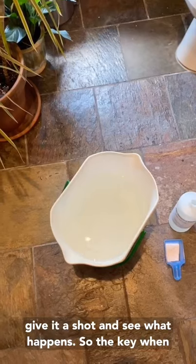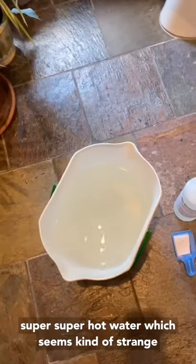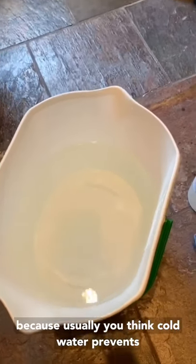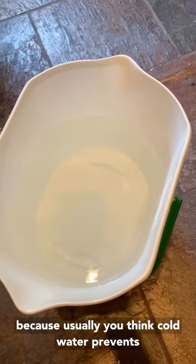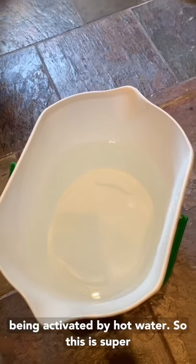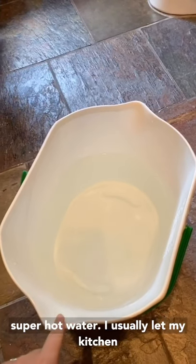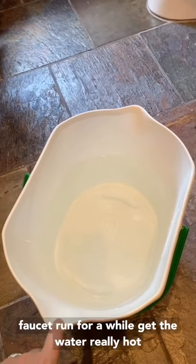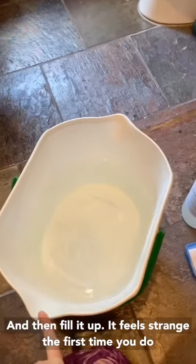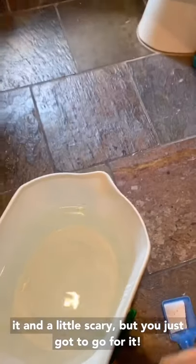The key with using Synthrapol is that you have to use super hot water, which seems kind of strange because usually you think cold water prevents dye run — but there's something about the chemical being activated by hot water. So this is super hot water. I usually let my kitchen faucet run for a while to get the water really hot, then fill it up. It feels strange the first time you do it and a little scary, but you just got to go for it.